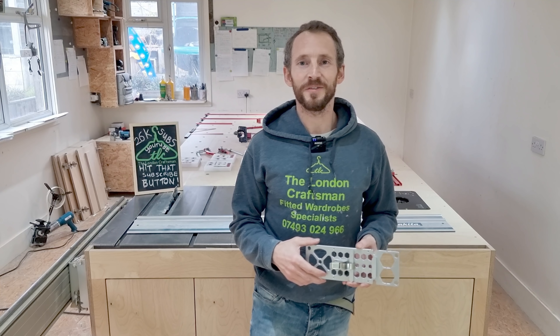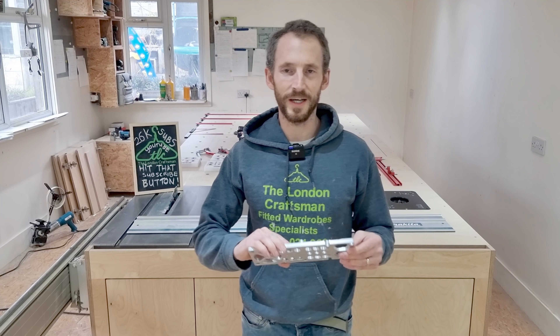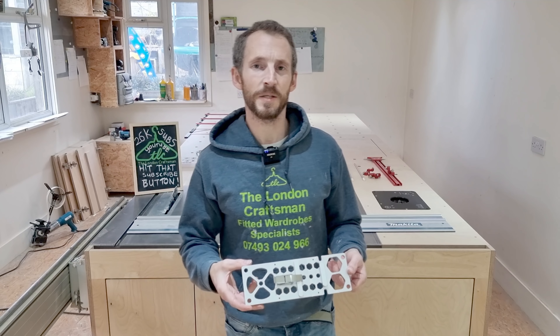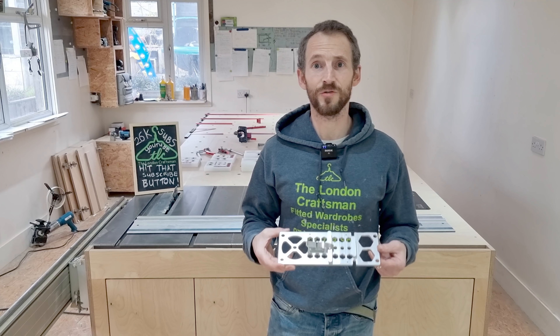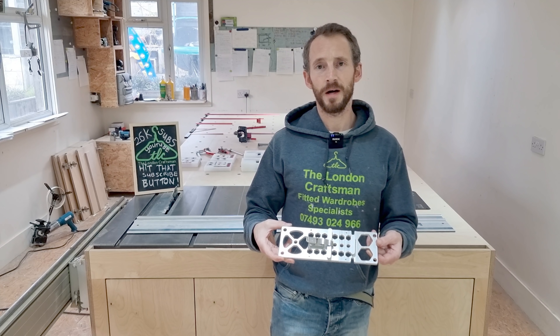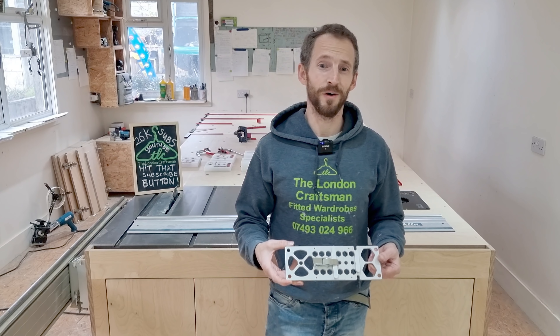Hi everyone, welcome — Ryan Cooper here from the London Craftsman channel. In today's episode we're going to be delving into the subject of the track saw square, and in particular the Banggood version — the 20-pound version. Yep, you heard that right: 20 pounds for a track saw square. If that's tickled your taste buds and you want to find out whether it's worth buying, stay tuned.